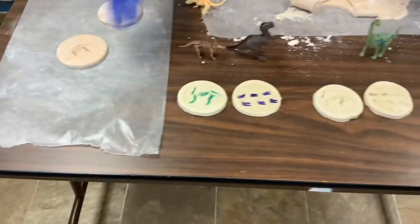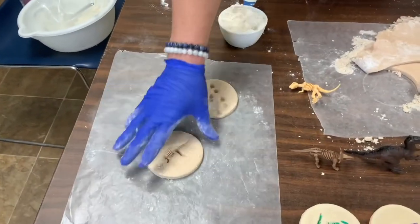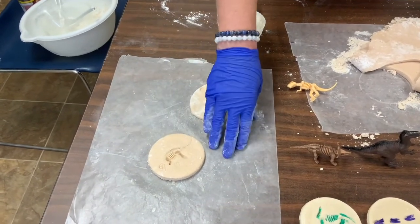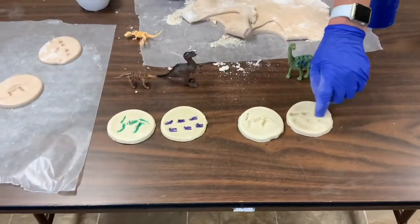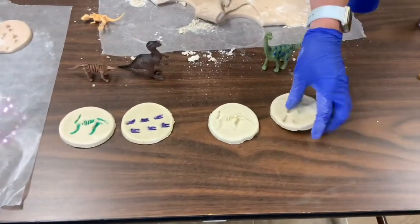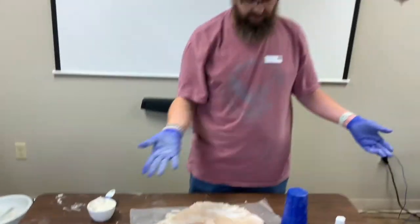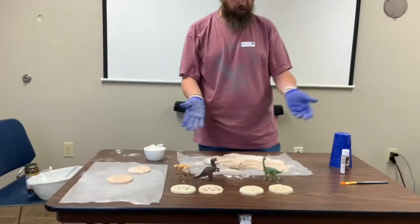If you have an oven, you can bake these at 200 degrees for two to three hours to get them hard. Otherwise, you just let them sit out for 24 hours and then they'll become hard. These do look like cookies, but you do not want to eat them — it would make you sick. Please don't. And it's not going to taste very good; there's no sugar in it.